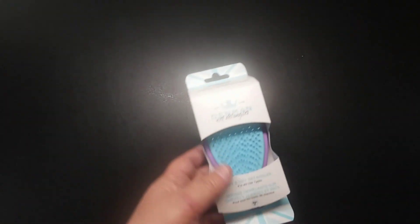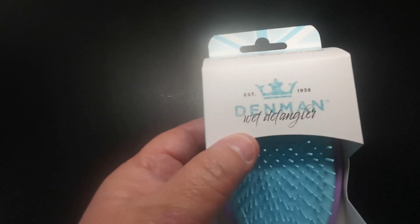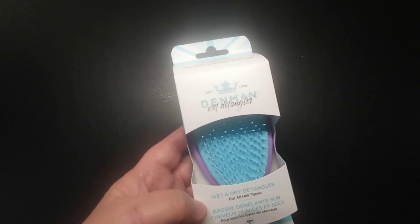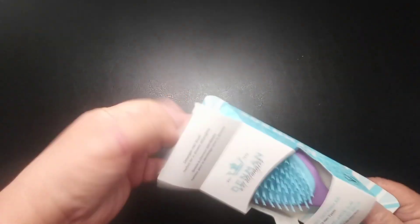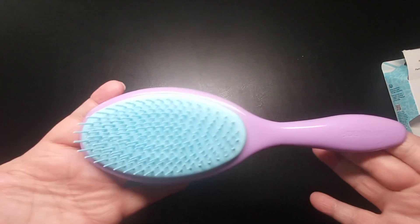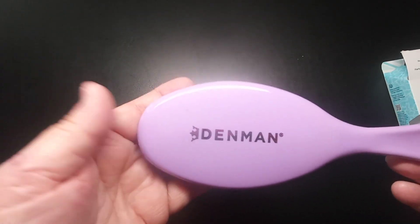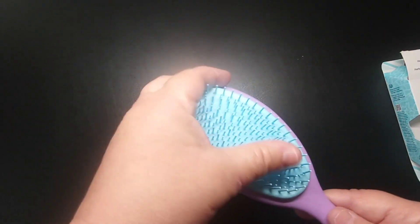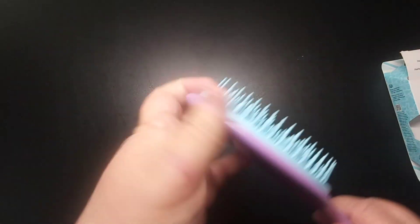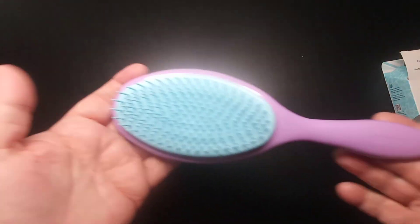Today I have got a detangling wet hairbrush. This is from the Denman Company and it says right here 'wet and dry detangler for all hair types.' Let me just take it out of the box so we can actually see what it looks like. It's very cute, it does have its label on there. It is plastic, very flexible on the bristles, and it is a paddle style brush.